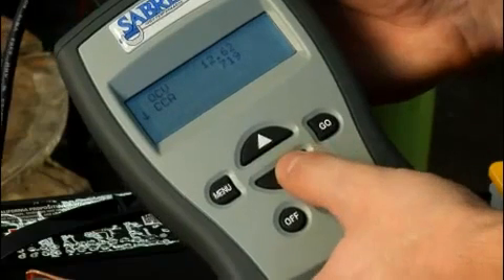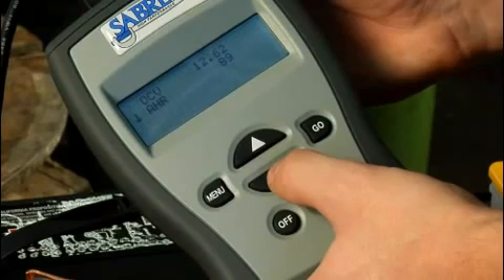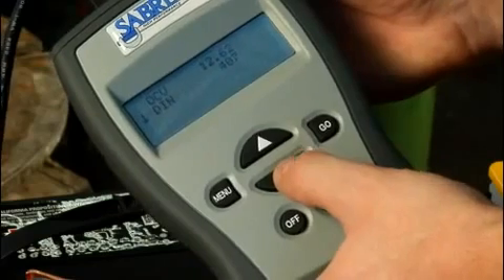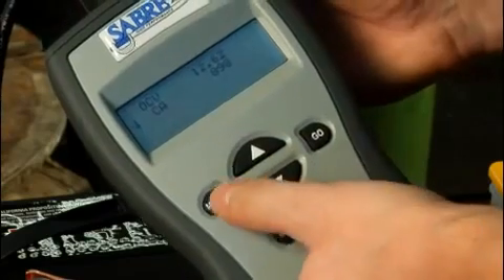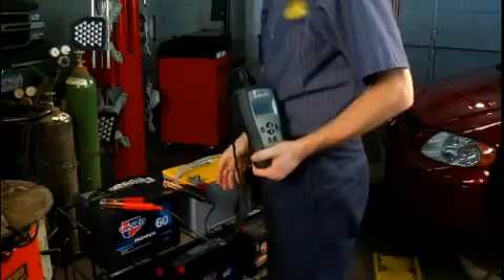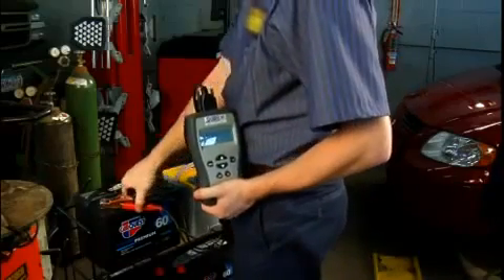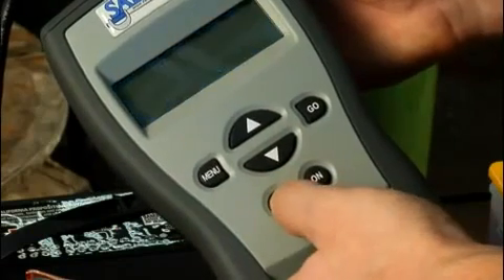Repeatedly press the down arrow key to change the second line to cranking amps, or CA, then ampere hours, AHR, then back to CCA. If you have the printer, optionally print the test results. To end the test and return to the main menu, press the menu key. Select another test or disconnect the clamps from the battery. Press the off key to turn the tester off.